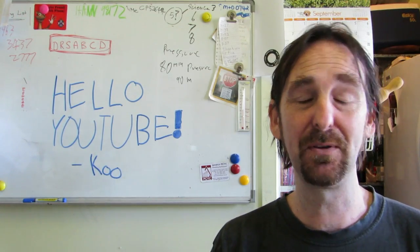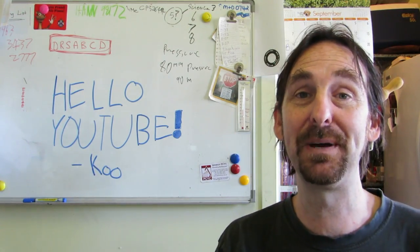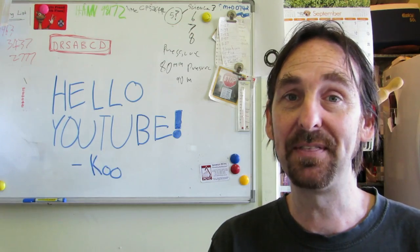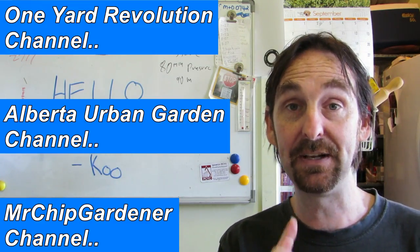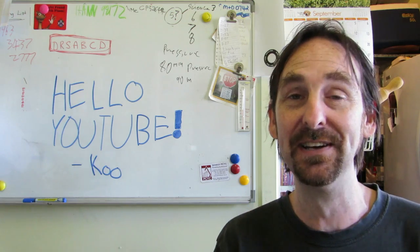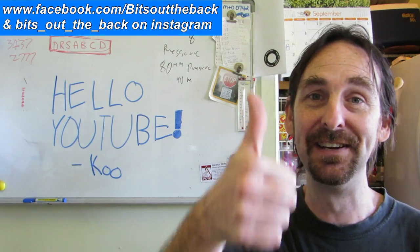Flowers of sulphur is probably the better way to go to lower your pH. If you do have any comments, questions or suggestions, feel free to pop them in the comments section below and I shall get back to you. Don't forget to check out Patrick's channel One Yard Revolution, and Stephen's Alberta Gardening channel, and also Mr Chip's channel — he's the gent who started the whole ball rolling. Check out those three chaps' channels, I think you'll thoroughly enjoy them. I shall see you later, cheers guys.